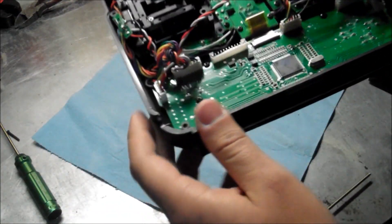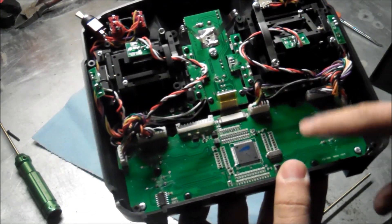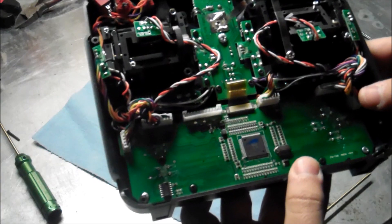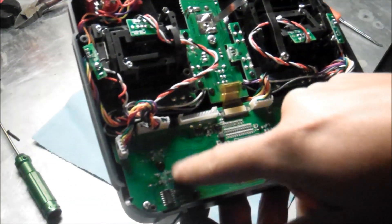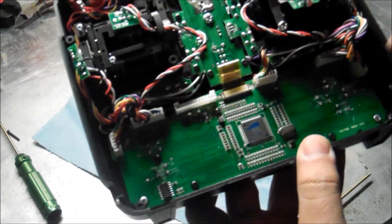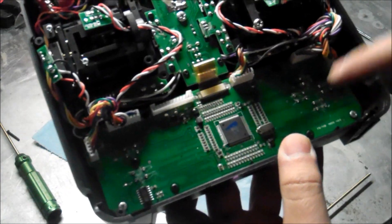Next step you're going to want to do is — there's one, two, three, four, five, six, seven — there's seven screws on this board. You want to unscrew all of them. I think there's eight. Just unscrew all the screws on the board right here.